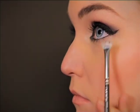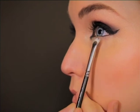Lastly, just separate these lashes so you avoid any clumps. And there you have your very simple cat eye.